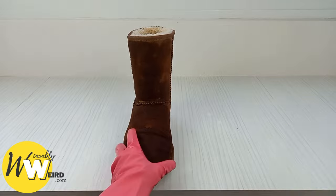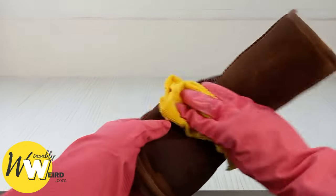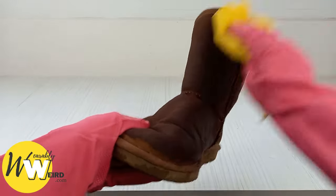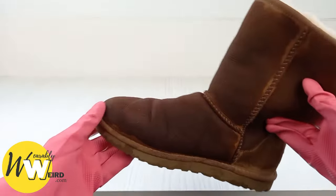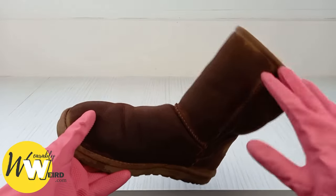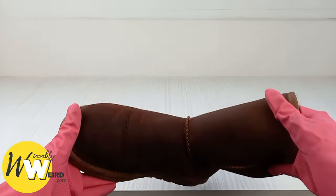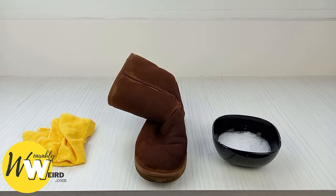Once the suede has been cleaned all over, remove the water and soap solution with a fresh cloth and fresh cold water — made just slightly damp, not saturated. Work your way all over the boot until you're satisfied that all of the soap and water solution has come off. If you need a more in-depth clean or help with stubborn stains like salt stains or oil and grease stains, there is an entire post on my blog about how to remove those. I'll put the link in the description below.